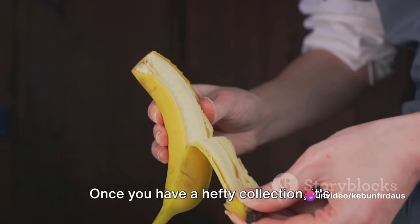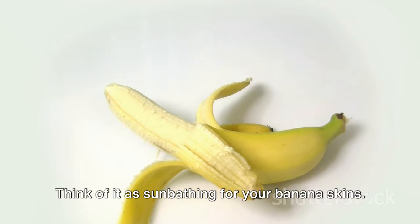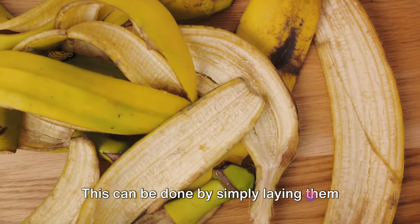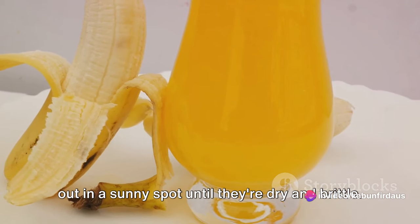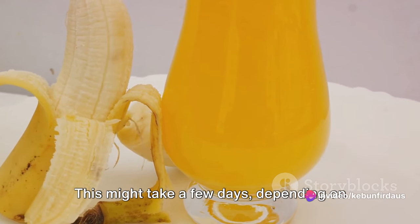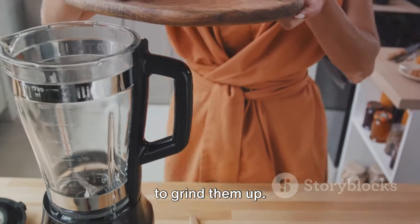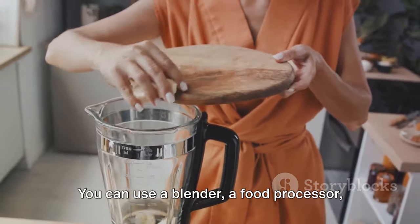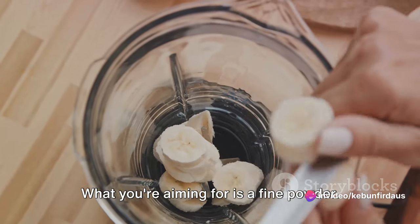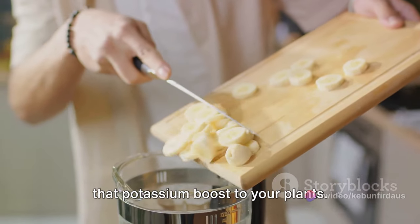Once you have a hefty collection, it's time to move on to the next step. Now you'll want to dry those peels out — think of it as sunbathing for your banana skins. This can be done by simply laying them out in a sunny spot until they're dry and brittle. This might take a few days depending on the weather. Patience is a virtue. Once your peels are thoroughly dried, it's time to grind them up. You can use a blender, a food processor, or even a good old mortar and pestle. What you're aiming for is a fine powder. It's this powder that's going to provide that potassium boost to your plants.